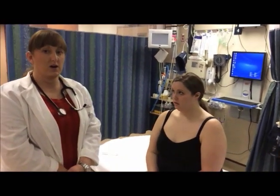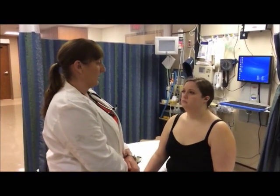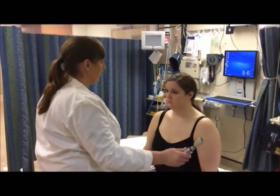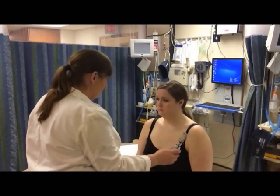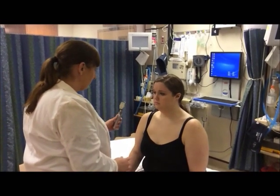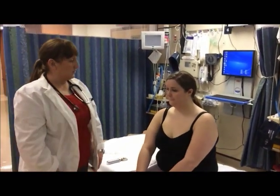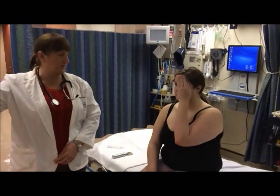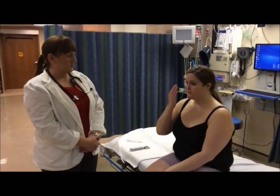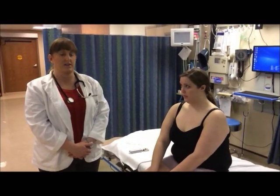I'm going to check Amy's pupillary response both directly and consensually — directly by shining the light into that eye while checking the other eye. Directly. Consensual. Directly. Consensual. I was also checking Amy for any extraocular movements or nystagmus.